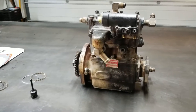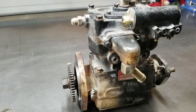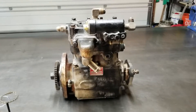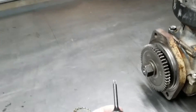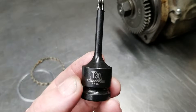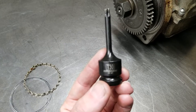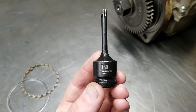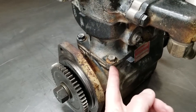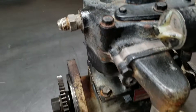Well guys, there you go — compressor's back together. I started at about 7 o'clock and it's 8:53 right now. Not terribly hard. One thing to note: the rod cap or rod bearing cap bolts are a T30. As far as torque specs went, I torqued the rod cap bearings to about 20 foot-pounds, which was appropriate for the bolt size. The piston sleeve or piston liner I torqued to about 40 or 50 foot-pounds, and then the head bolts I torqued to 60 foot-pounds.